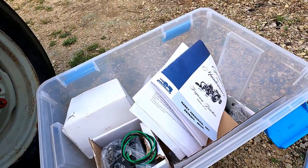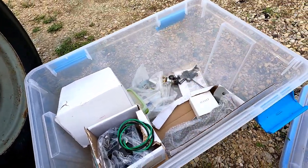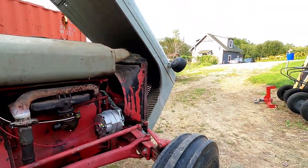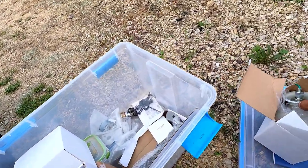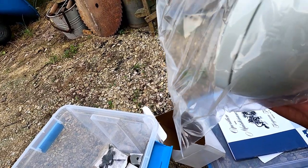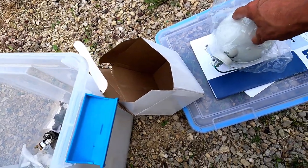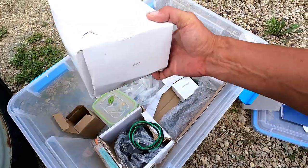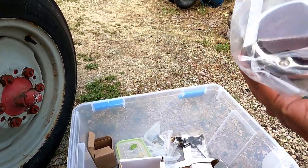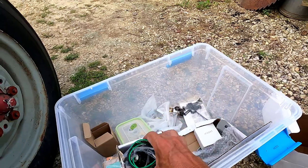I'll quickly show you the last of the stuff that I've already bought for this tractor. When I did the 12-volt conversion, I had planned on changing out the lights to original equipment style. These might actually be original equipment — these are from Steiner Tractor, but these are 12-volt versions of the original teardrop style lights. We've got two of those, and this is the red running light for the back, and it's got a bracket.